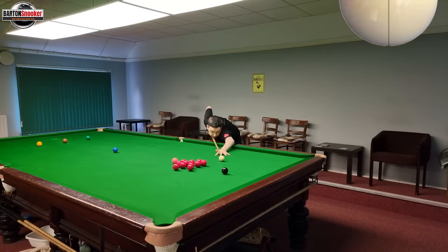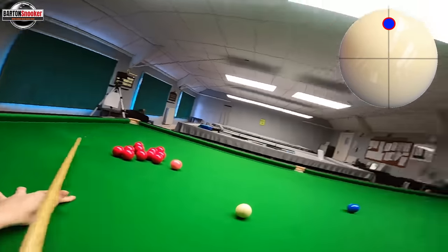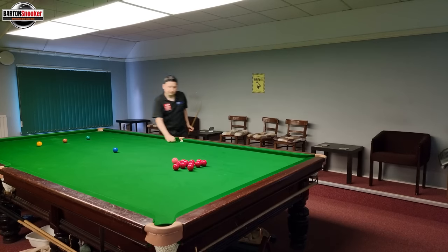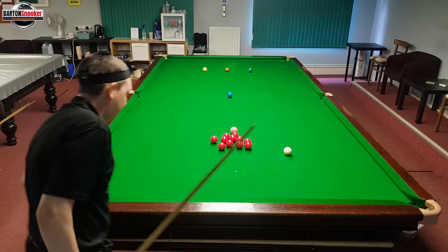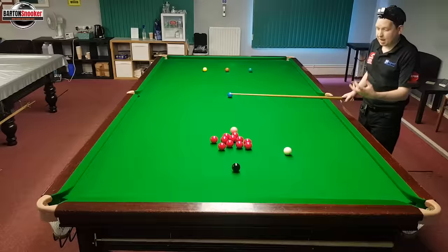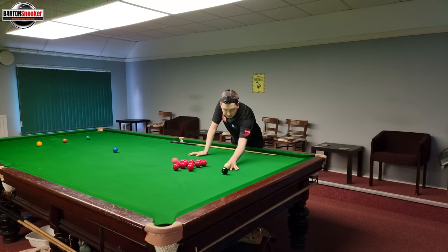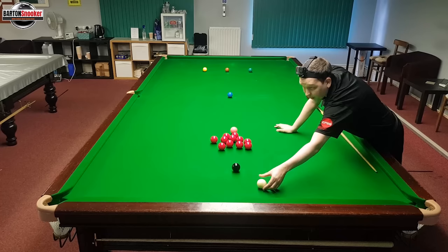I'm playing topspin to pop the black. Can you see the way my white missed the pack of reds altogether? It didn't have enough time for the topspin to grip on the cloth. What's actually happened is because we're having to play the shot nice and powerfully to go into that pack of reds, when the white first hits the black, it's almost bouncing up in the air and going a little bit wide off the black.